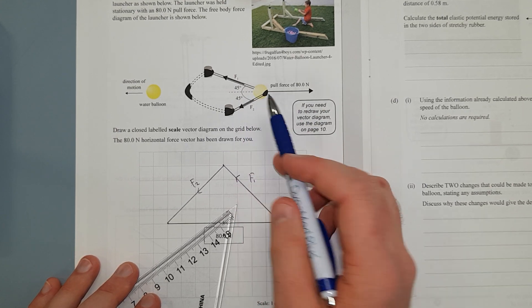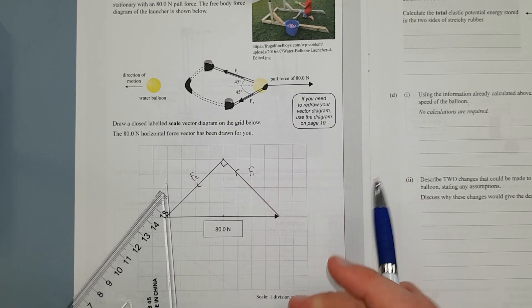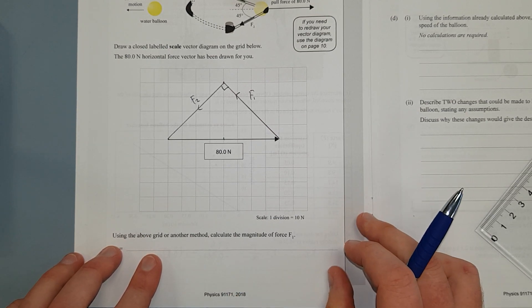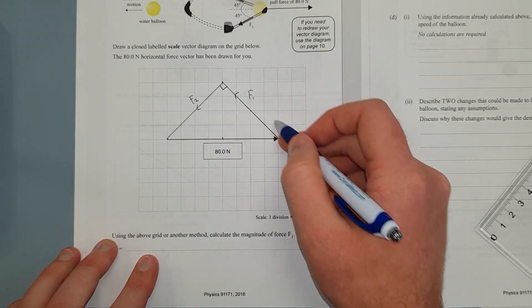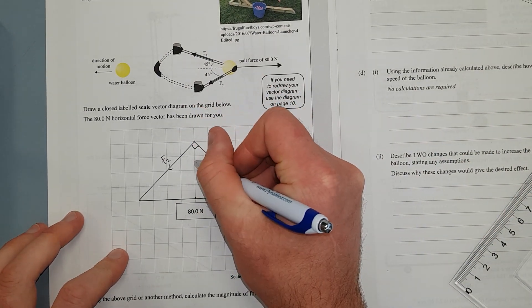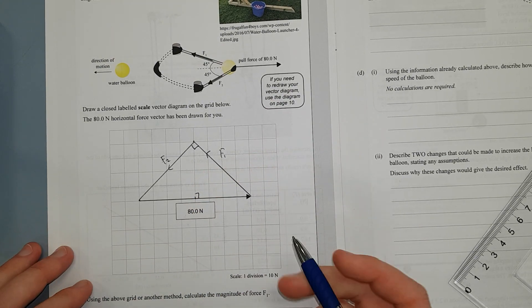This diagram is not exactly to scale, which is a bit misleading — it should be a right-angled triangle. Using the grid or any other method, calculate the magnitude of F1. The way we do that: it's 4 squares up and 4 squares across, giving us a right-angled triangle. We're just going to use Pythagoras.